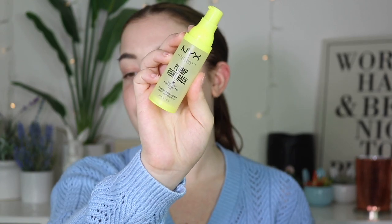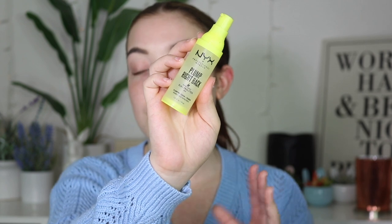So then I go in with the NYX Plump Right Back Serum. I love this stuff so much. I just apply that all over the face. It gives a little bit of a tacky feel that does go away. It actually has like electrolytes in it, which I enjoy. Plus that tackiness makes makeup really adhere in a beautiful way. So I love, love, love the Rare Beauty Tint and Moisturizer.